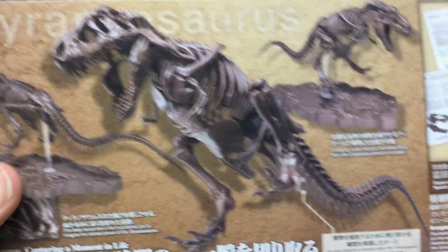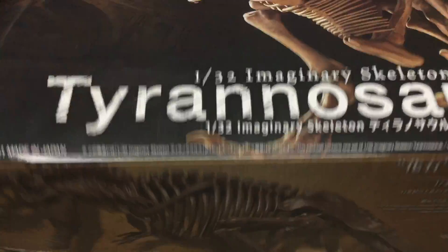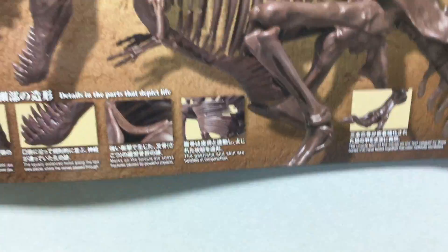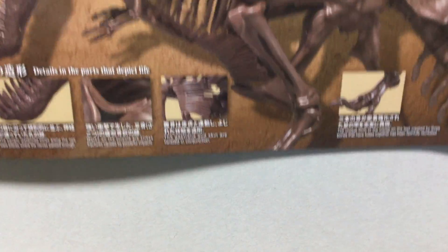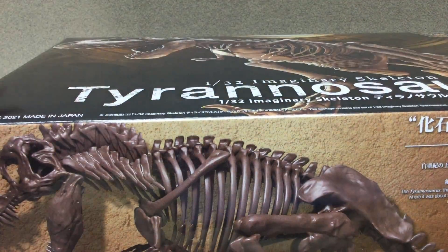This is a model kit, by the way. My dad bought this and he built it, but he hasn't painted it yet because he's building something else right now. And we also have a new dog, so whatever.